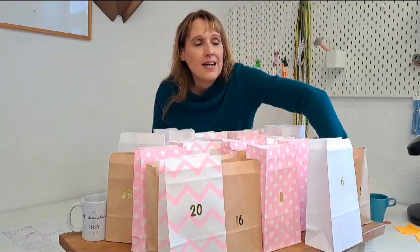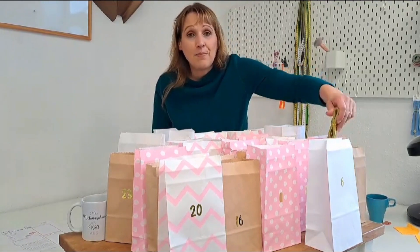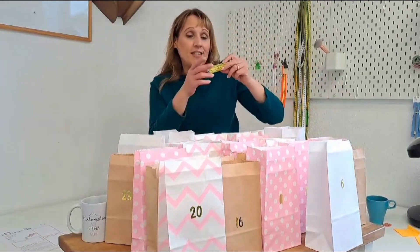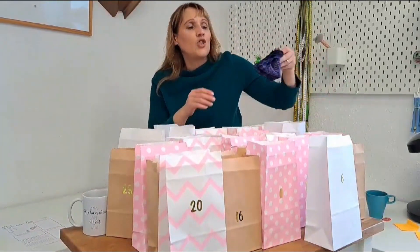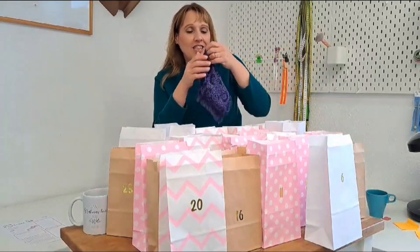Wir verpacken immer ein Maßband. Der ist wichtig, damit wir uns vermessen können. Dann — Spitze darf nicht fehlen bei dem Lingerie Adventskalender.